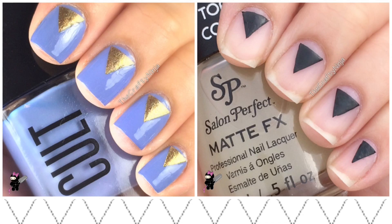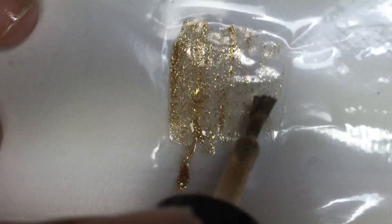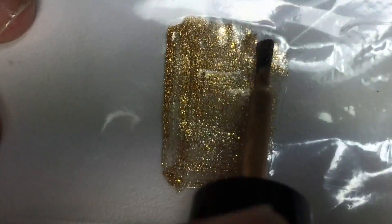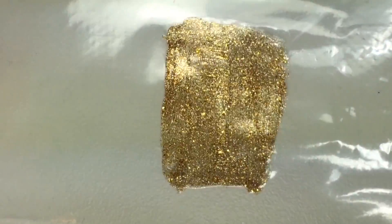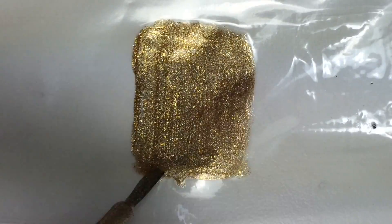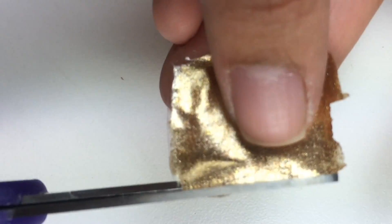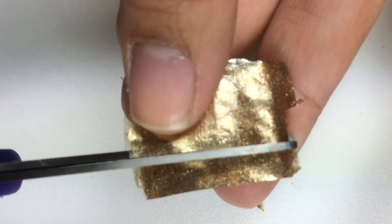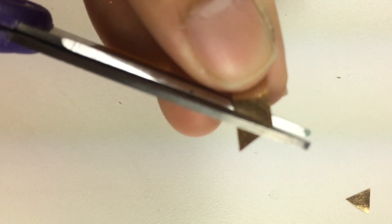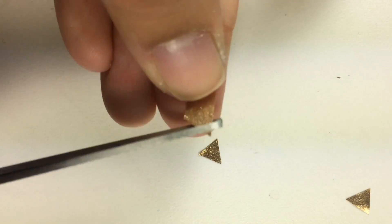Hey guys, these are my DIY triangle nail stickers. For the first design, on a sandwich bag I painted three coats of a metallic gold nail polish and let that completely dry, then peel off and use scissors to cut out the triangle shape. I've been completely obsessed with using dry nail polish to create nail stickers.